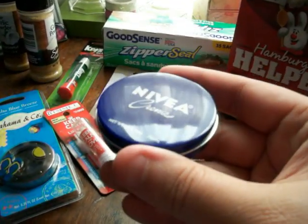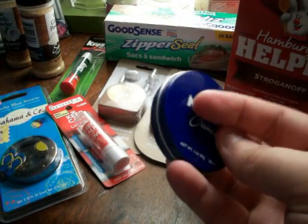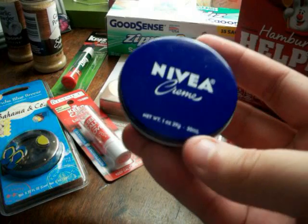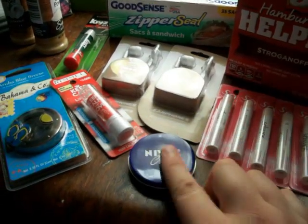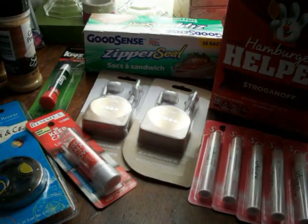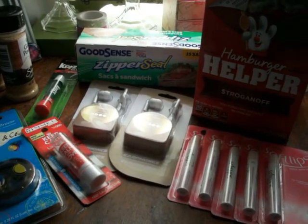I like this next one — this is the Nivea Cream. Guys, if you have dry, cracky skin — which I don't, I love my smooth skin — some people do. At Dollar Tree they have a Nivea Cream section over in the makeup section, and this stuff works; all you need is just a little bit. I like to collect it in case my friends stop by and need some. Let me show you my shelf — every little cube shelf thing is filled with Dollar Tree items.